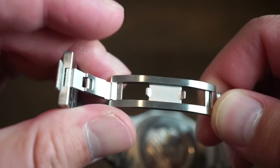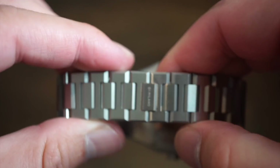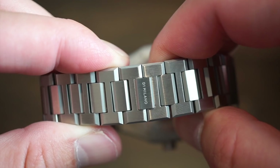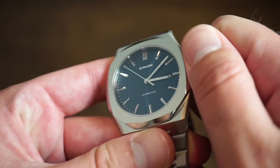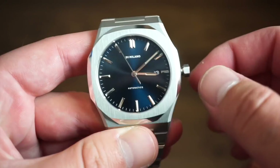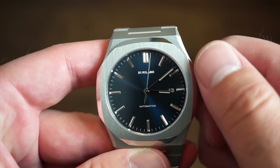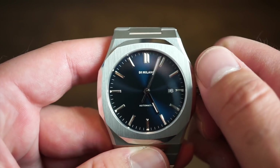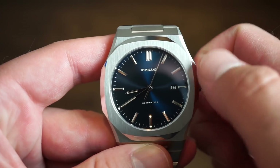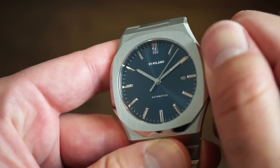The custom clasp folds over from one side and is really secure — listen to that snap. It's signed D1 Milano. As for the Miyota 9015: great grip on the crown, easy to screw out with a nice pop. In the first position you can self-wind it. Pull out one position to flip through the quick-set date. In the final position you get hacking and you can set the time precisely — very legible dial, very easy to read.